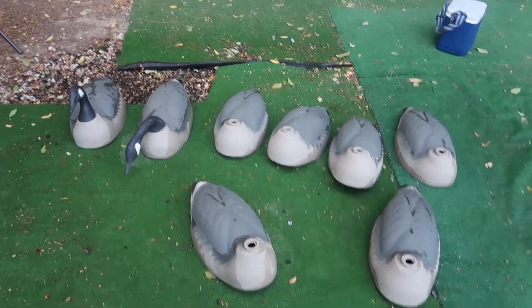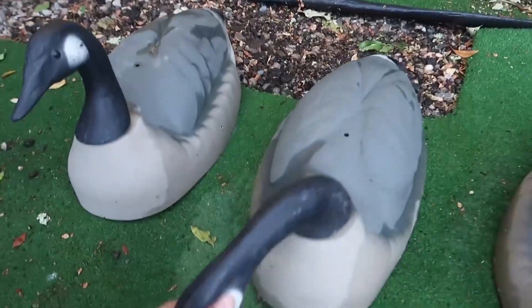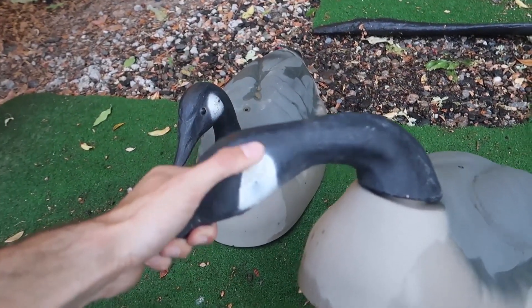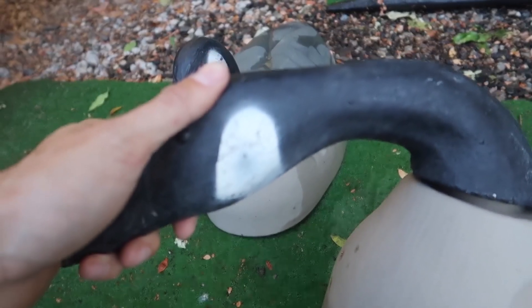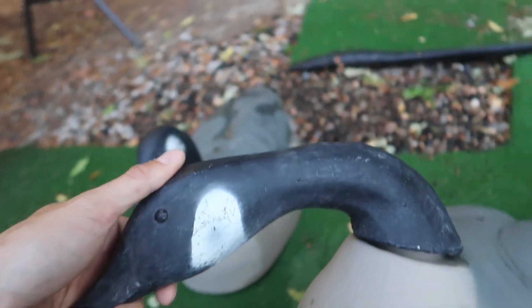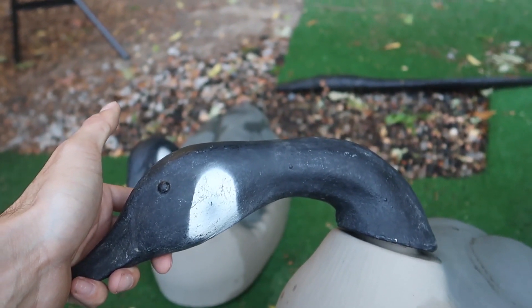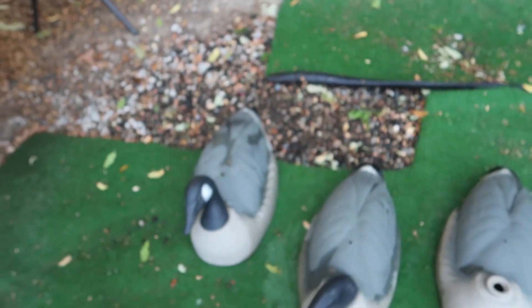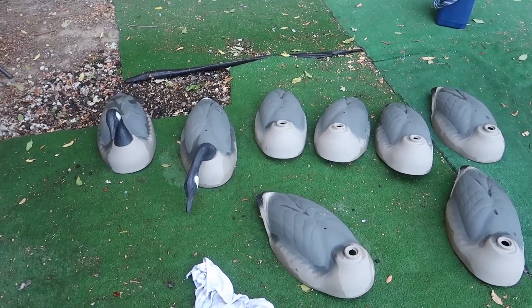They're in just good condition. I just hosed them all down and wiped them off. Right now I'm just putting all the heads in this box. You can see there's a little bit of scuffs on the white — they're not brand new, but they're a decoy and it's going to work. I thought I'd wash these off a little bit, bring them inside, and just touch them up with some paint and really make them pop.